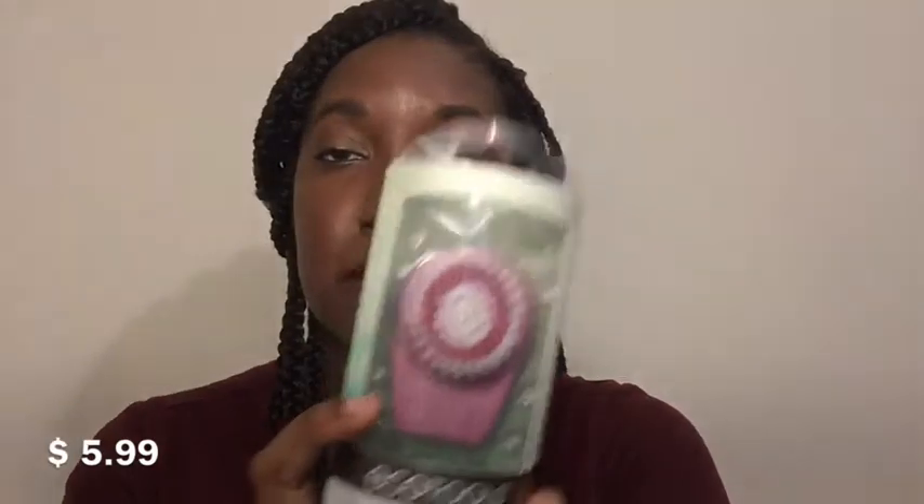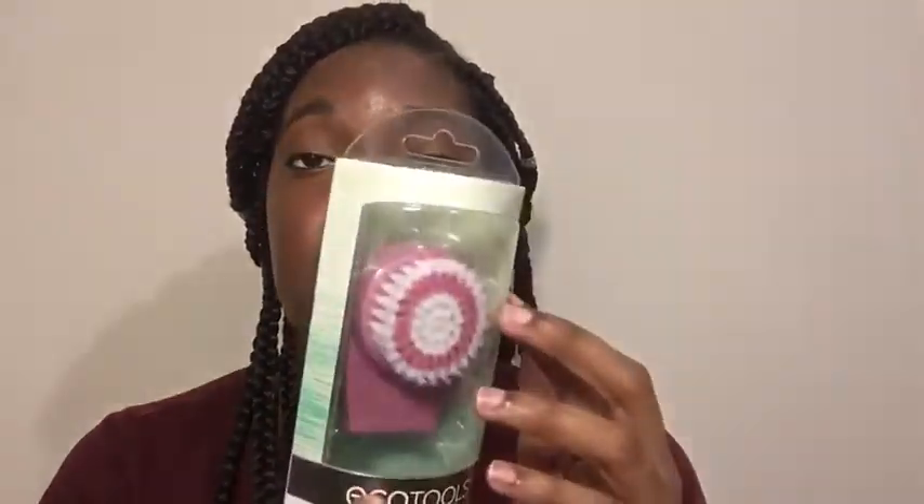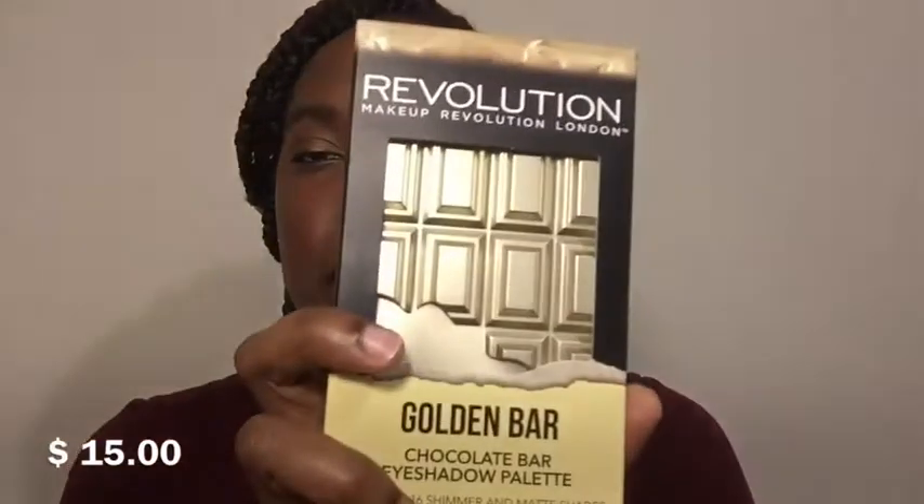From Ecotools I got this facial cleansing brush — it's not battery operated, just a manual brush you wet and clean your face with. I wanted one for travel because my battery-operated one is bulky. I just wanted something simple I could carry around, and if I lost it I probably wouldn't be too sad about it. I'm excited to see how it works.